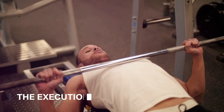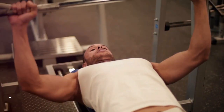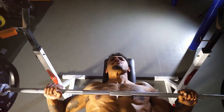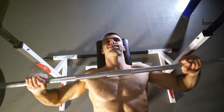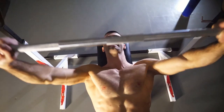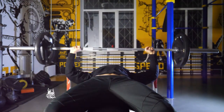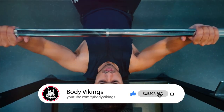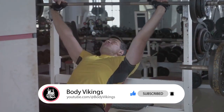Now let's move on to the execution of the bench press — it's all about control. The bar should be lowered to your chest in a smooth, deliberate motion. This keeps the tension on your muscles and prevents unnecessary strain on your joints. Remember to keep your elbows tucked in, not flared out — this helps to engage your triceps and protect your shoulders. When pushing the bar back up, drive through your heels. Imagine pushing the floor away from you; this engages your whole body, giving you a solid base and more power.